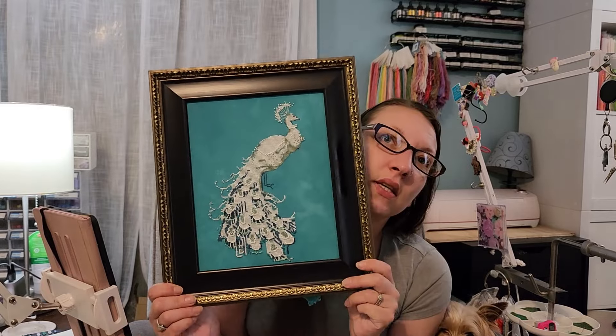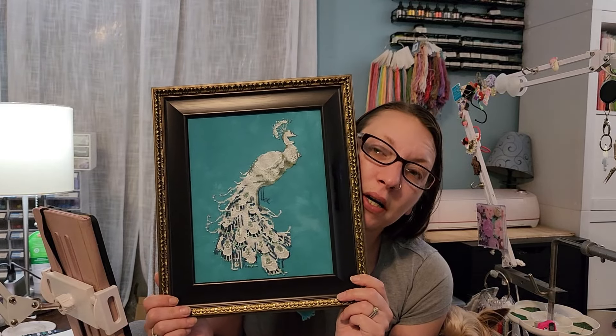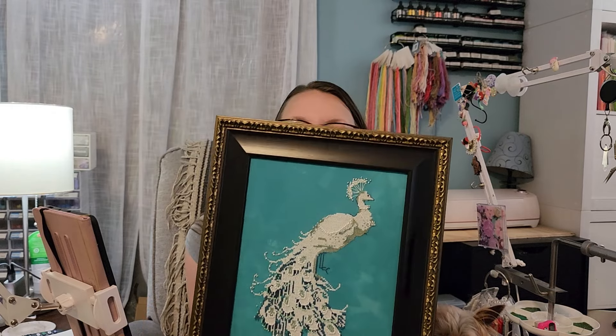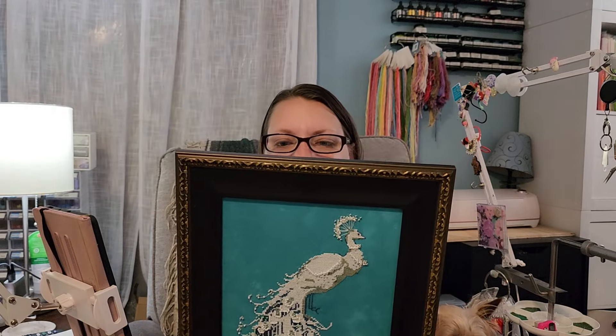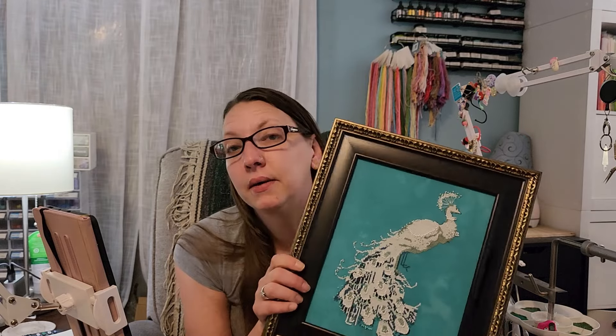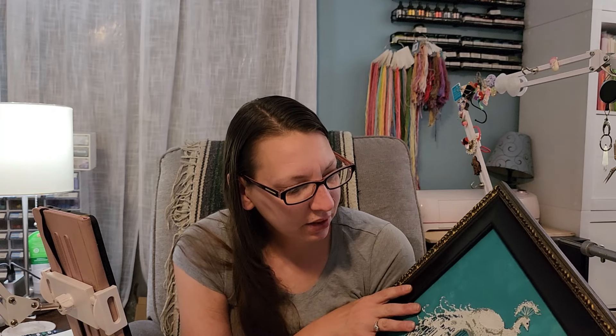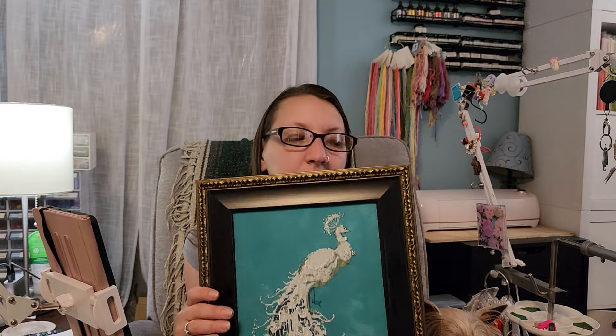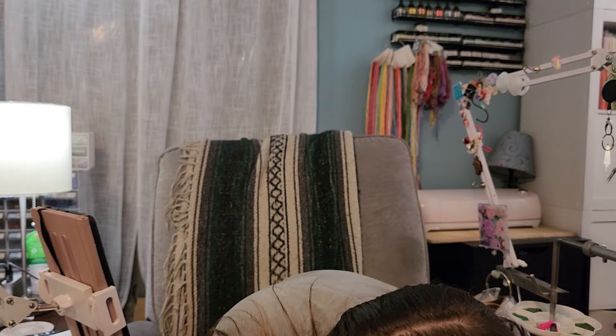The next one is Peacock by Mirabilia — this is a free pattern you can get. She's in a frame and I'm going to hang her up somewhere; I just need to install the wire on the back and that one's good to hang.